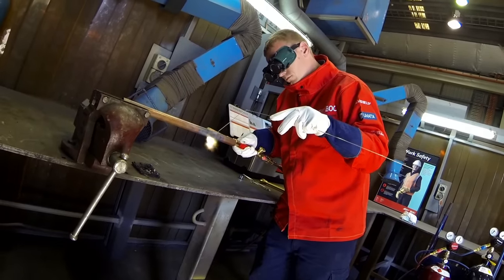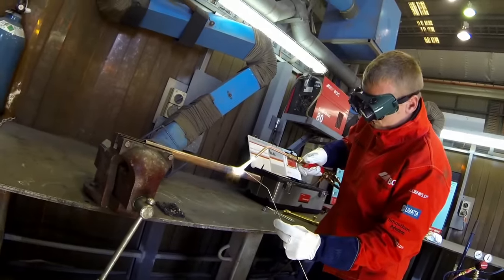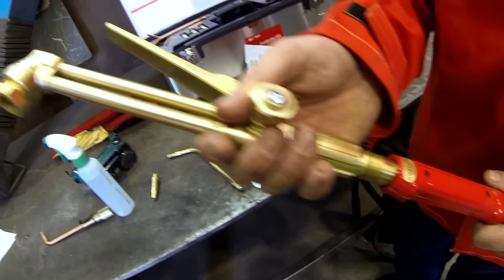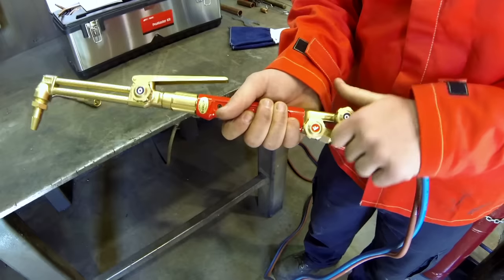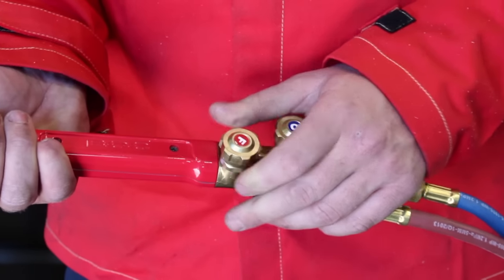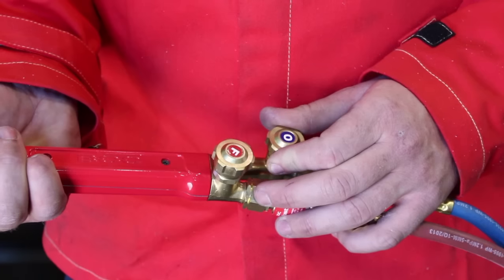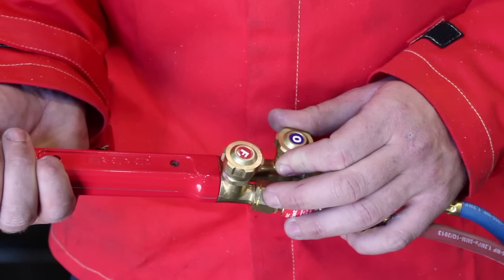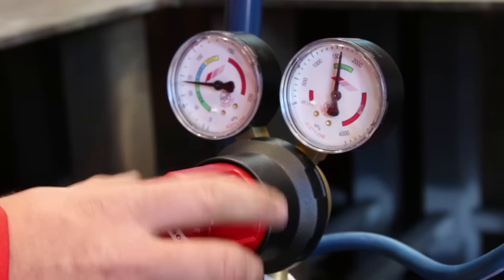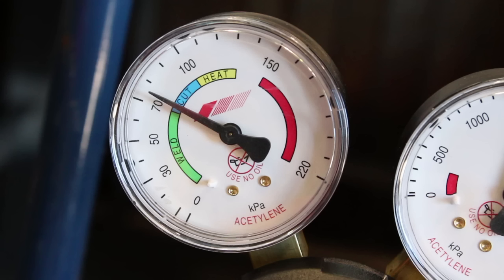For this demonstration we are brazing 25 millimeter diameter copper pipe and using pro silver 15 filler material. For cutting you will need to set up the cutting attachment. Set the working oxygen pressure with the blowpipe oxygen valve fully open, the heating oxygen control valve on the cutting attachment closed, and the cutting oxygen lever depressed. Release the cutting lever and set the working pressure for acetylene up to a maximum of 100 kilopascals.